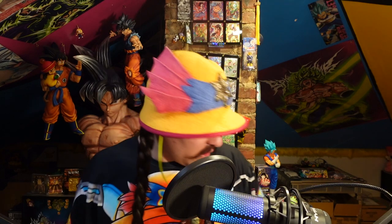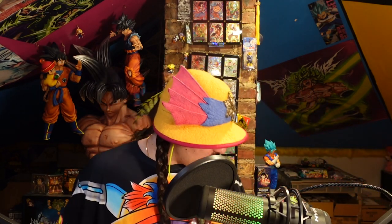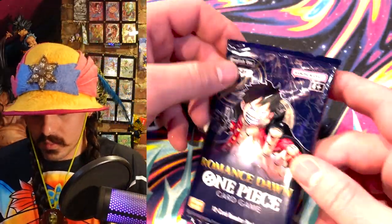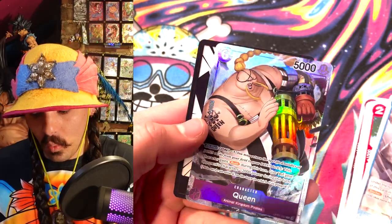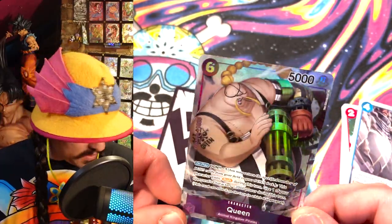These binders actually aren't the best for keeping cards — I don't keep cards in here — but it was supposed to come with a pack. Oh yeah, here it is — one pack. Hopefully there's a manga Shanks in here. I would say it's most likely that there's definitely a really good card in here.